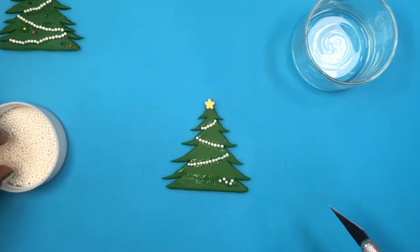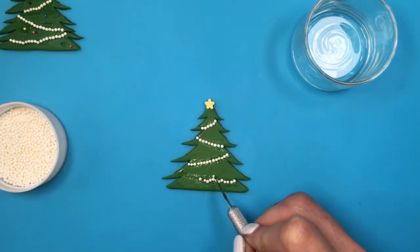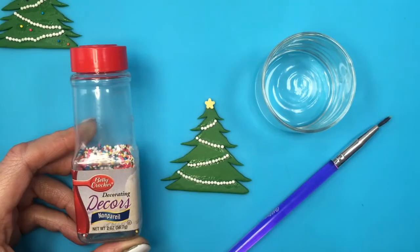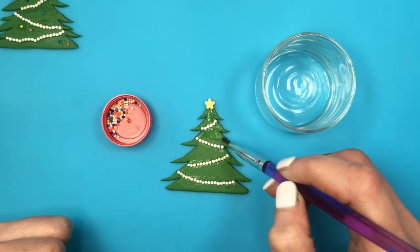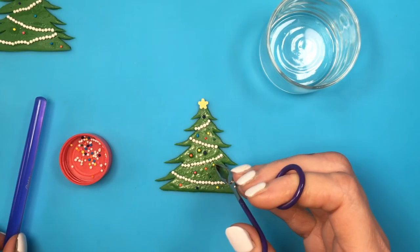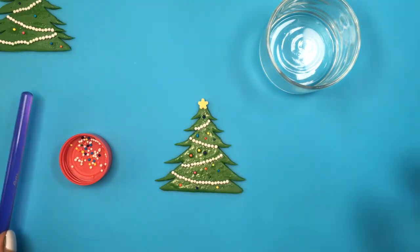Feel free to use a toothpick — I think it's easier but I was too lazy to pick one up. Just keep on doing that until you're done. I'm going to be adding colored sprinkles just to add some Christmas lights. Doing the same thing, pretty much adding them with water and then going on top with my colored sprinkles.